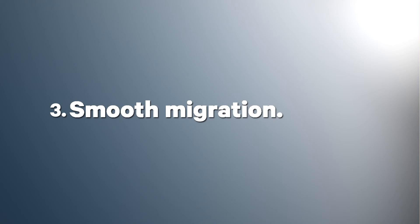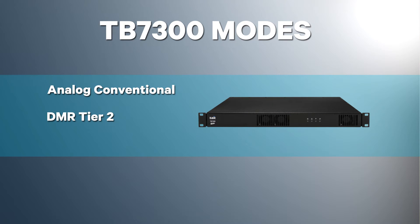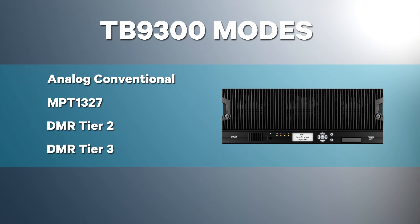The third benefit is smooth migration. The TB9300 and the TB7300 can each be operated in multiple modes. The TB7300 has three modes, including Analog Conventional, DMR Tier 2, and DMR Tier 3. The TB9300 has four modes, and can operate in Analog Conventional, MPT1327, DMR Tier 2, and DMR Tier 3. You can install the base station to operate on your existing network today, and then upgrade with ease when you're ready.